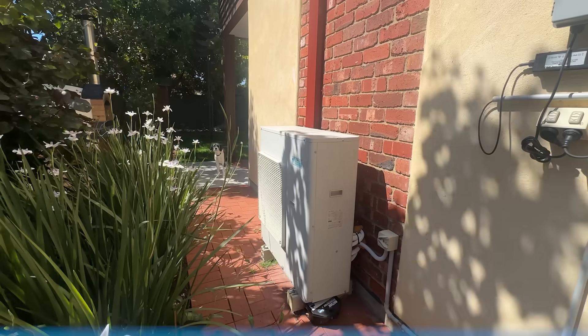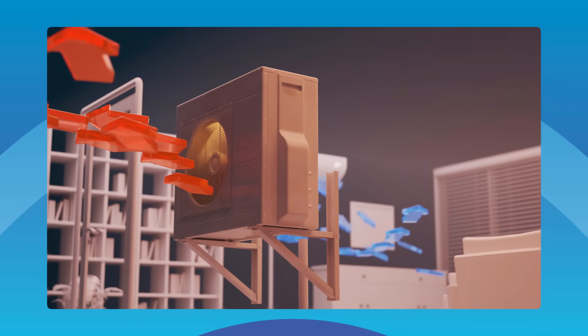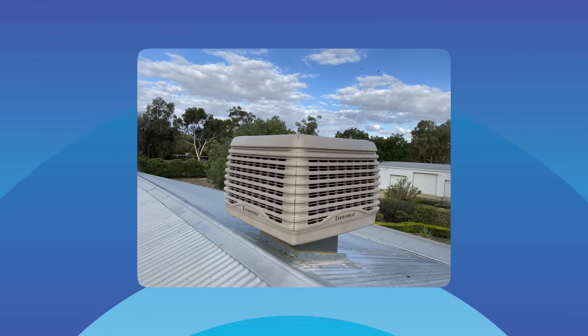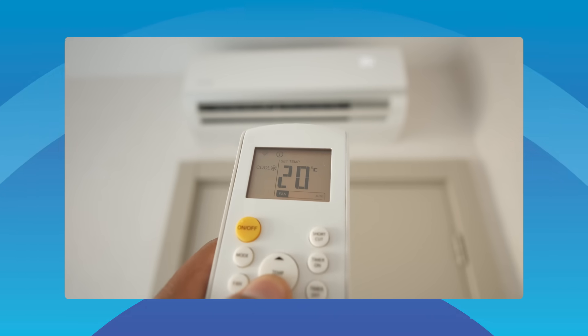Reverse cycle aircon uses a compressor called a heat pump. In summer, it grabs the heat from inside your house and dumps it outside. What's clever is that in winter, it just flips direction. Even cold air outside still has some heat in it. The compressor squeezes that tiny bit of warmth out of the air and pushes it inside. It's not making heat, it's moving it — and that's why it's so efficient. If you don't need electric heating, love outside air blasting through the house, and you live inland, evap cooling is fine. But if you want set-and-forget comfort in any weather, reverse cycle aircon is where it's at.